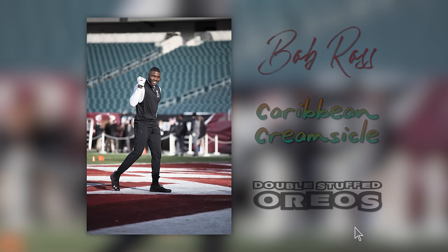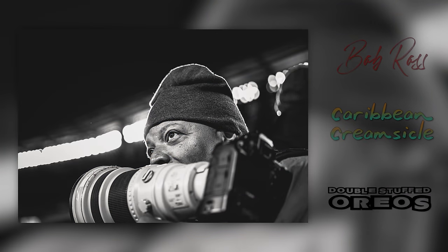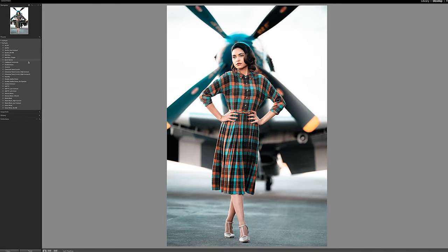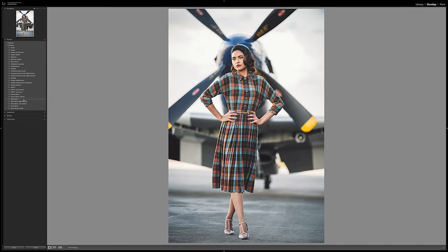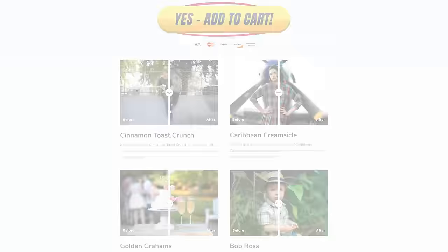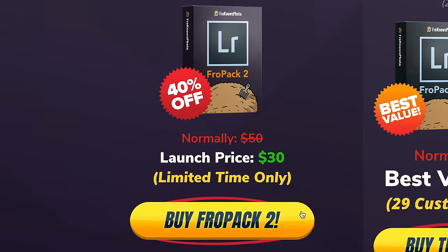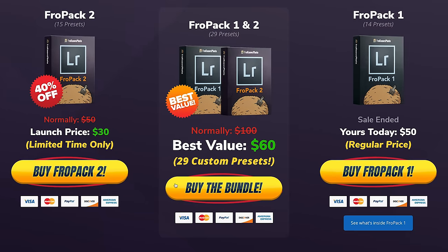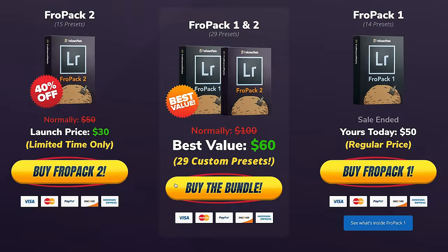The images you're seeing on screen right now were taken with this 70-200 RF and edited using FroPack 2. If you're looking for a great starting point or want to speed up your raw workflow, we created 15 all-new custom Lightroom presets you can check out at froknowsphoto.com/fropack2. You can play with the sliders to see befores and afters, and pick them up on sale or get the FroPack bundle with FroPack 1 and FroPack 2 for a bigger discount.